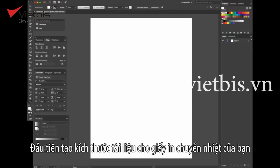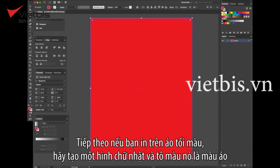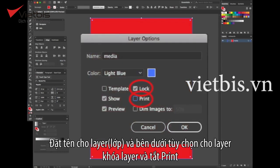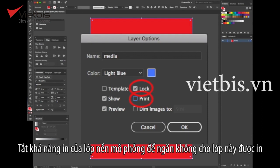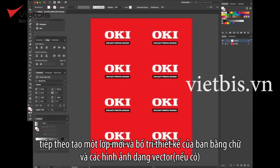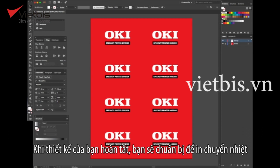First, create a document sized to your transfer media. Next, if you're printing on dark shirts, create a rectangle and fill it with the color of your shirt. This enables you to see white text and graphics as you work. Name the layer 'media' and under layer options, lock the layer and turn off print. Turning off that media simulation layer's print capability prevents the layer from inadvertently being printed or exported to PDF. Next, create a new layer and lay out your design using text and, if possible, vector elements. Once your design is complete, you're ready to print the transfer.